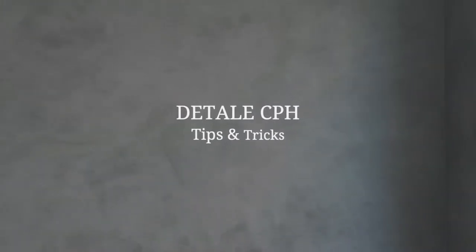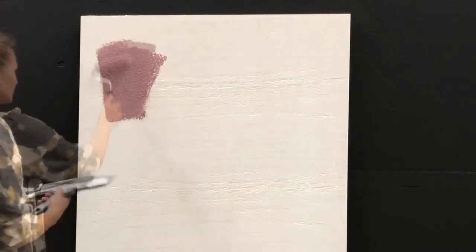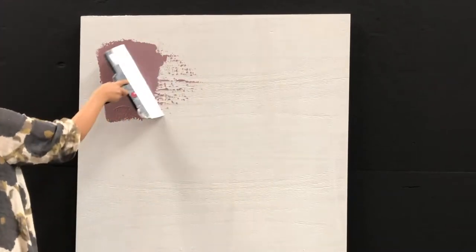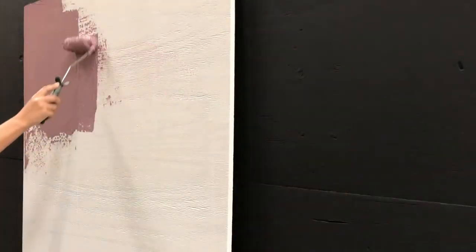Detail CBH Tips and Tricks. In this video, we will be showing you how to apply the first layer of Capric with a filling knife. The most important task is to apply an even covering layer so you have a good foundation for the second layer.